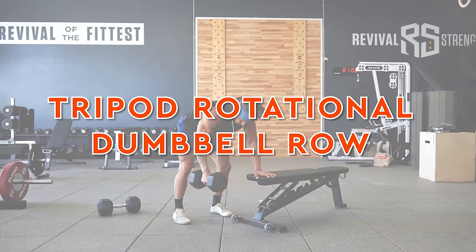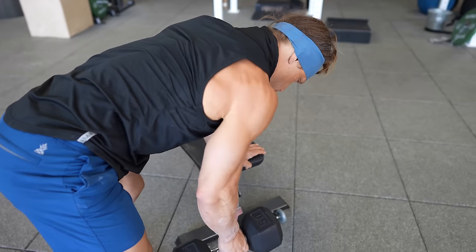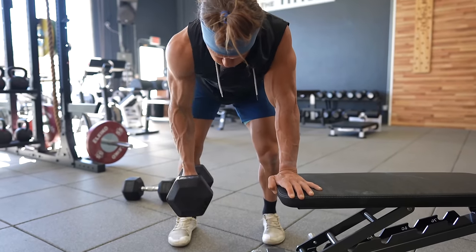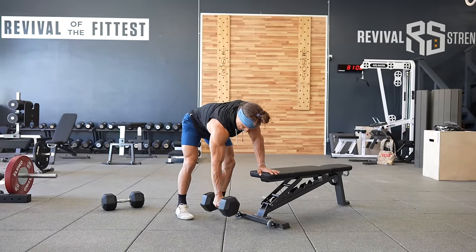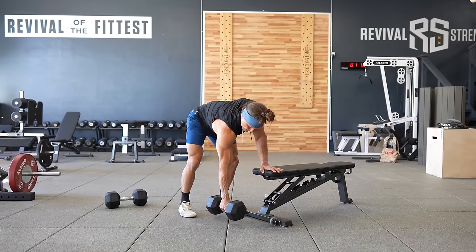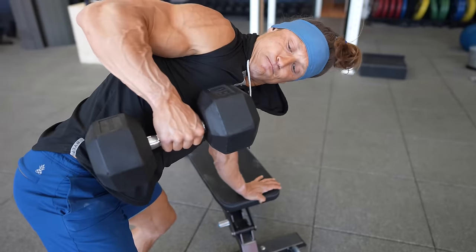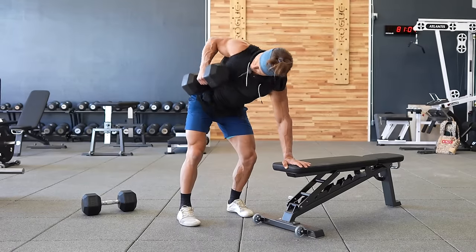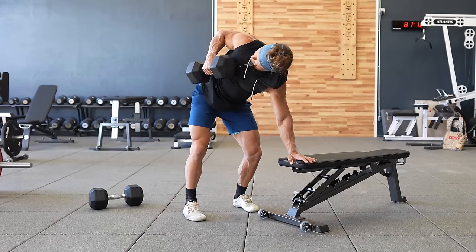The first example is the tripod rotational dumbbell row. This variation provides you slightly less support and stability. You'll have to take a tripod stance and you'll be supporting yourself with your non-working arm, requiring the full body to work a bit more. To perform this correctly, find a surface to place your non-working hand on that is about the height of your knee — a classic bench works for most people. Your support hand is ideally directly underneath your shoulder and your torso is roughly parallel to the floor. Your feet should be in line with each other and just wide enough that you feel very stable from side to side. From here, pull the dumbbell as high as you can with your hand finishing right next to your rib cage. Also rotate your shoulder back slightly — this will engage even more of your upper back through the rhomboids.